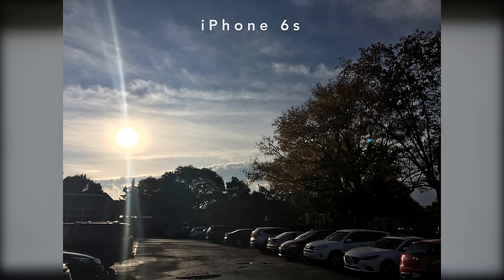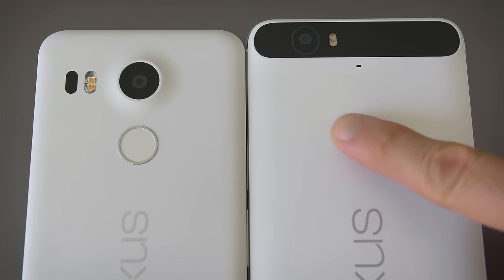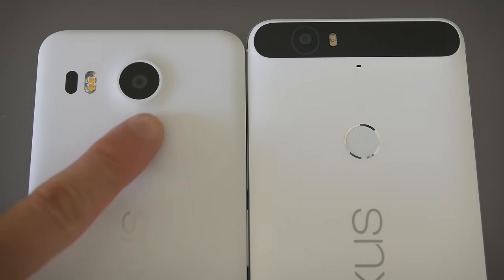The front-facing cameras are 5 megapixel on the 5X and 8 megapixel on the 6P. They both have fingerprint sensors on the back cover, and it seems oddly positioned at first, but you get used to it quickly, and I'm at the point where I prefer a fingerprint sensor on the back — you just get way better grip on the phone as you unlock.